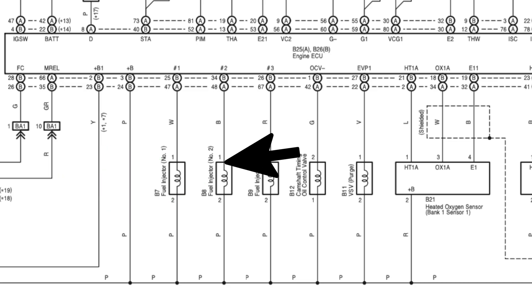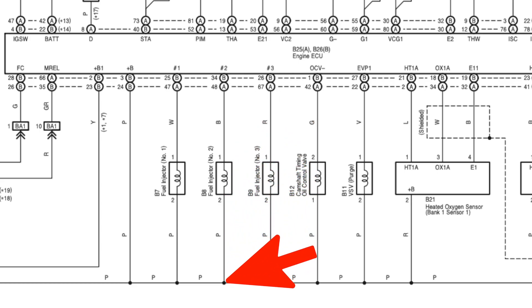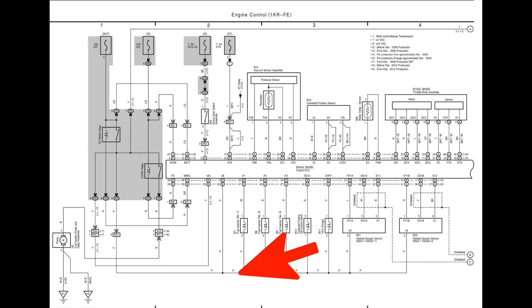Let's go to the wiring diagram and see what we should be finding. You've got fuel injector number two, which is the one we're working on. You've got the switching wire, which is the black wire at the top running to the ECU, and the one we're going to follow is the purple wire marked P, which goes all the way back to the fuse.